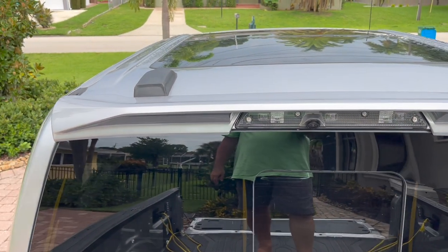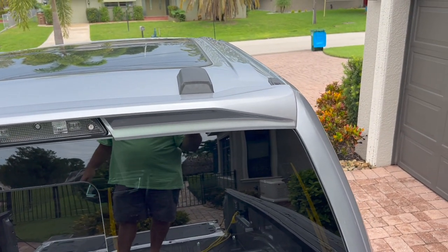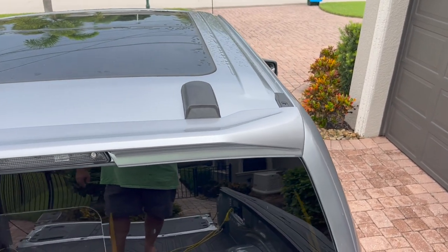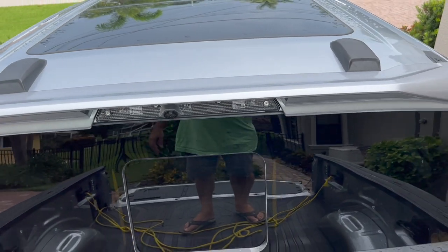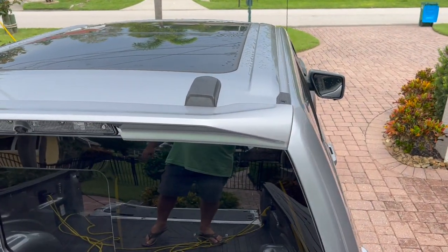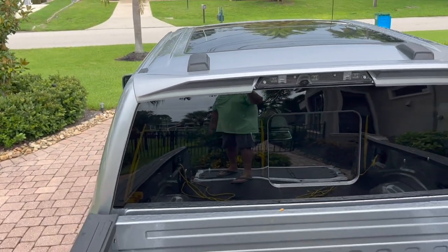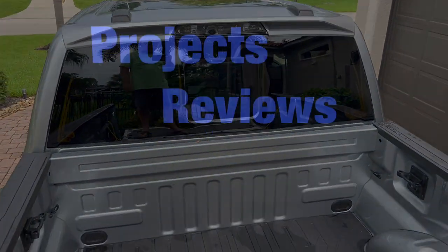It does hang down over the glass, which is kind of unusual, I think. But it's on there — it's not going anywhere. And I'm really happy with the way it looks. That's it for this Raptor mod. Thanks for watching. As always, please subscribe — I've got a bunch of stuff planned for this truck.